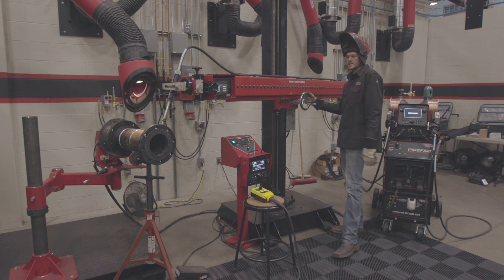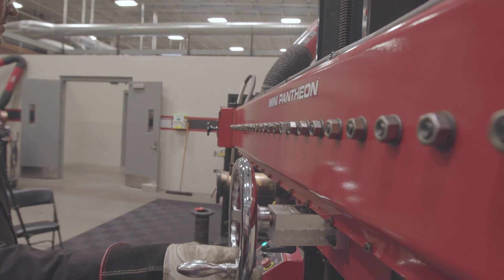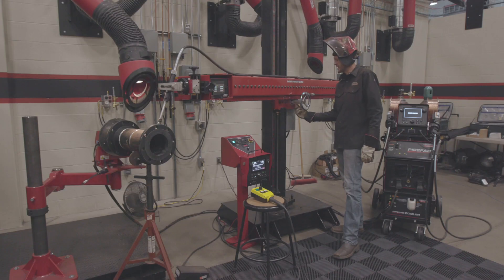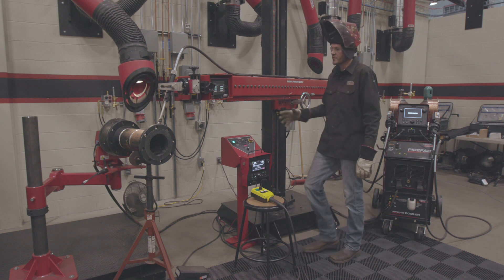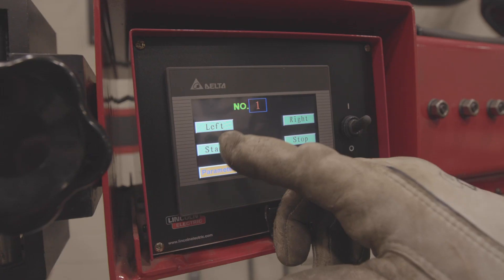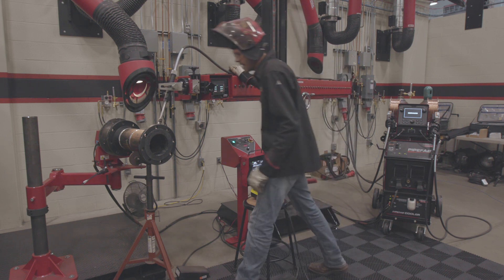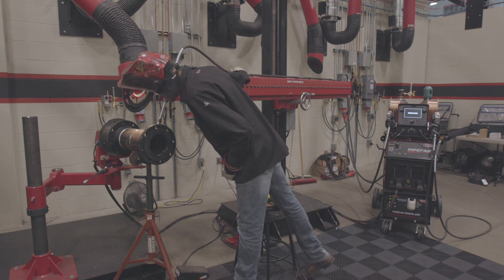So off-center distance — you have control here. I'm going to bring it in just off 12 o'clock and lock that in place. Then I'll check my oscillation, do a cold run, make sure it's oscillating in the joint where I want it. That looks good.